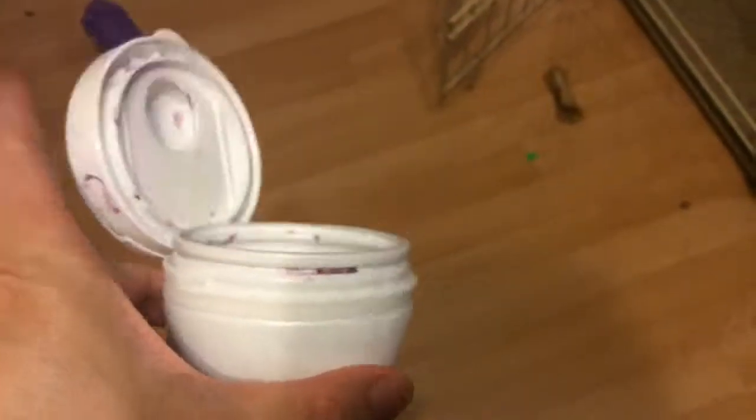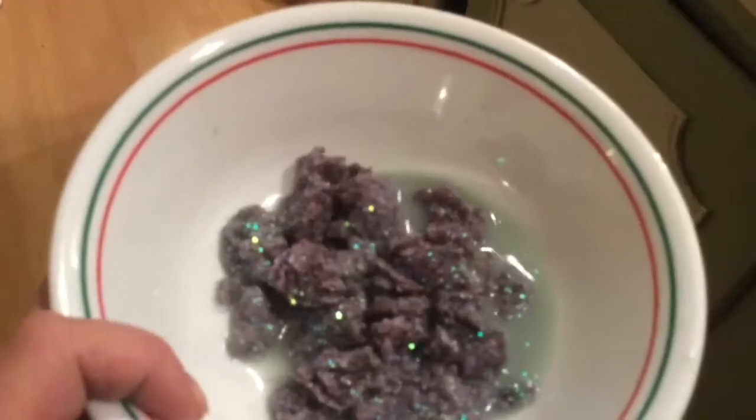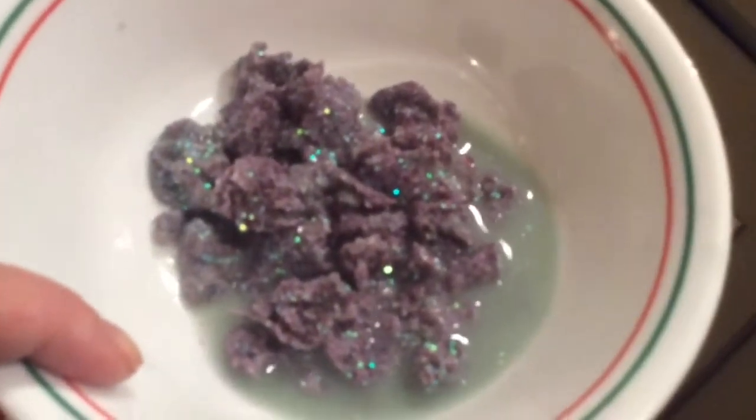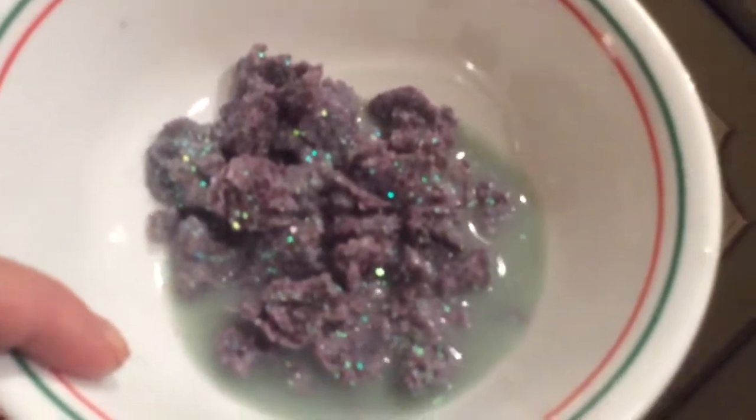I was going to do a mixing-all-my-slimes-together video, which I'm not going to do now. Look, this is rock hard. These gum containers do not work for keeping your slime safe and not dried out, because apparently it's not airtight — which it should be, since you use food in these. I put in lemon juice because I didn't want to throw away the container; I'd rather use it for something else or recycle it. But you couldn't recycle it with a bunch of dried glitter slime in it.